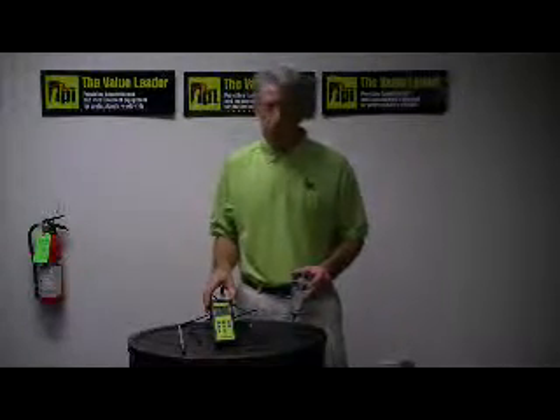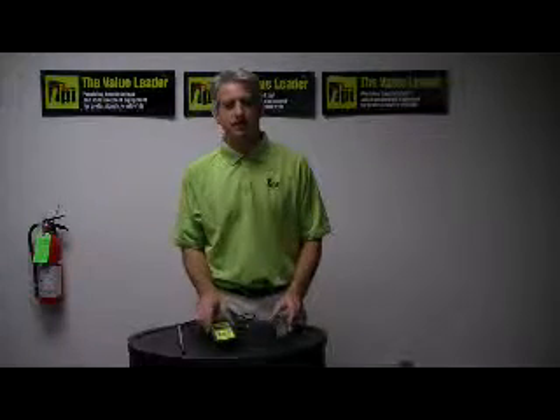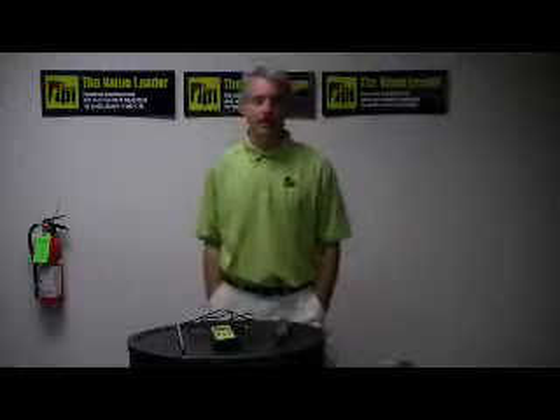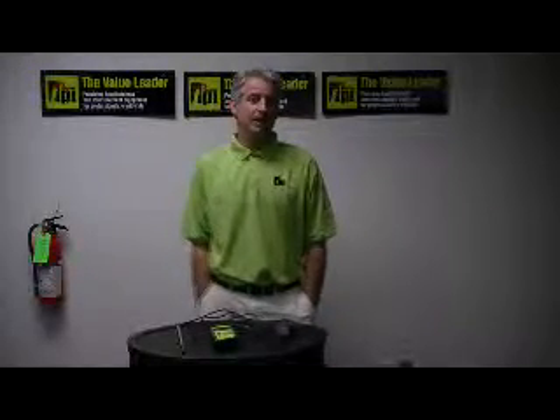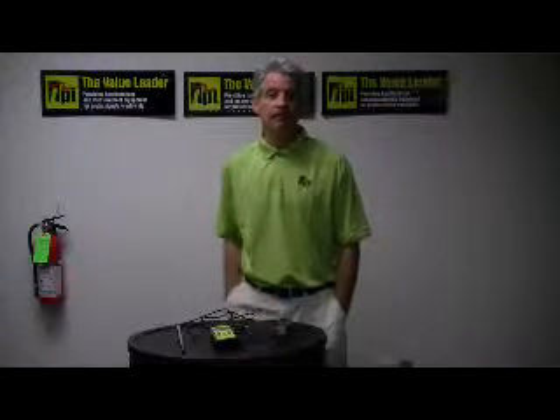Or if you'd like the name of a distributor or a sales outlet — somebody local where you can purchase one of these instruments — you can certainly give me a call. My name again is Peter Aleskis and our telephone number here at TPI is 1-800-368-5719. Thank you.